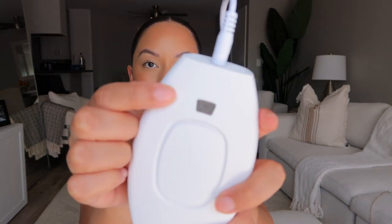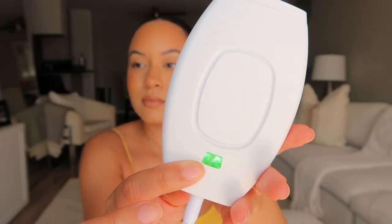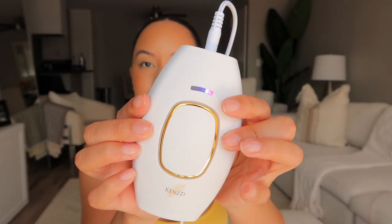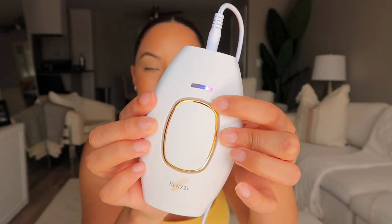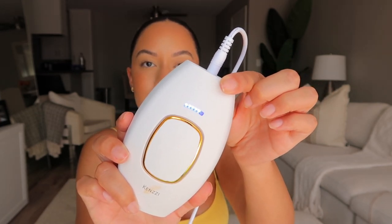Let's do a little demo so you guys can see how it works. You get the cord and plug it right in. When you plug it in, this light starts blinking green, which means it's on. To actually turn the device on, you click it and it starts creating a fan noise — that indicates it's on. The light in the front shows it's at level one. When you push the green button on the back, the level goes up to level five, which is the strongest. I personally recommend starting at level one so you can see how your skin takes it, and then slowly move up.